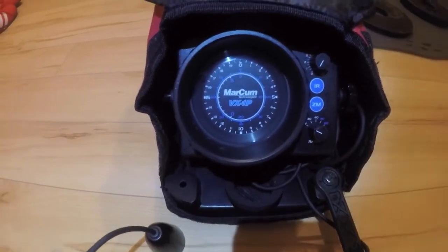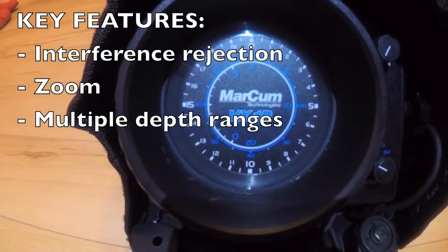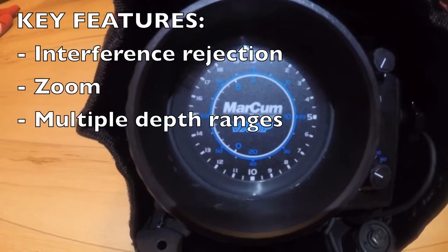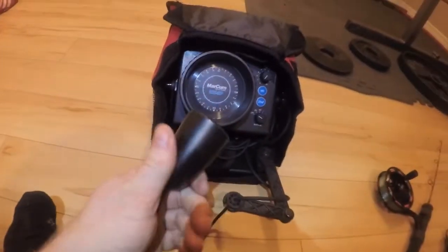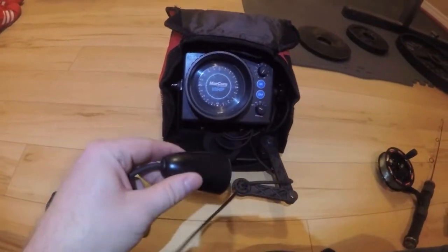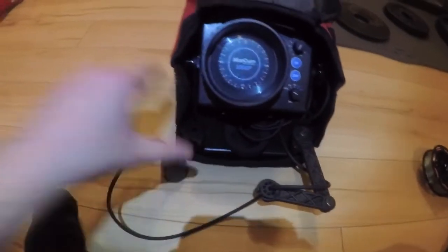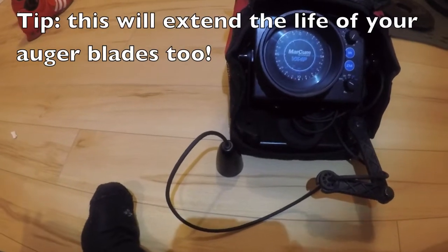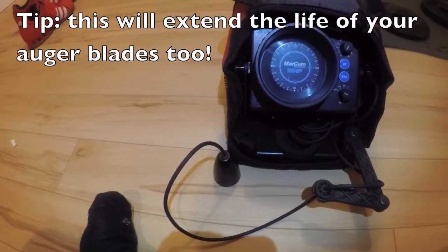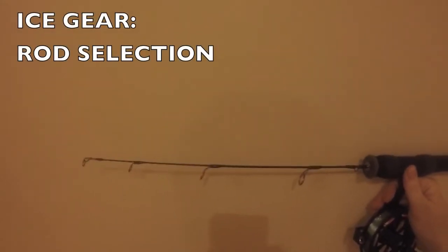Starting with my flasher — it's a Markham VX1P. I've had it for about a year and I'm just over the moon with this unit. One of my favorite features is the transducer. It's so powerful that if you pour a little bit of water on the ice and set the transducer down, it'll read through the ice and tell you what depth you're at. That allows me to eliminate a lot of water really quickly.